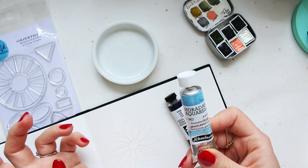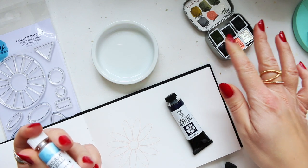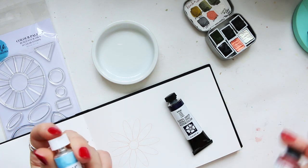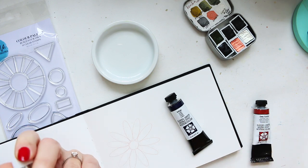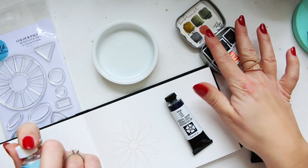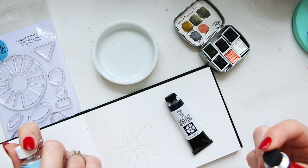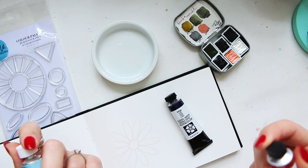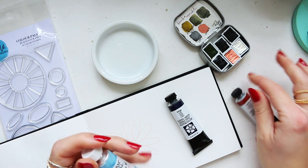Whenever you include a color that has pigment separation and strong granulation, it will be picked up throughout the other colors — through the Azer Green Yellow and Deep Scarlet. It depends on the colors and opacity. Azer Green Yellow is transparent; Deep Scarlet I can't quite remember, but we'll find out.